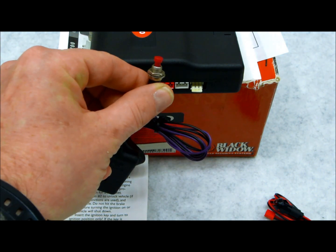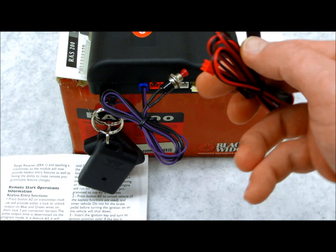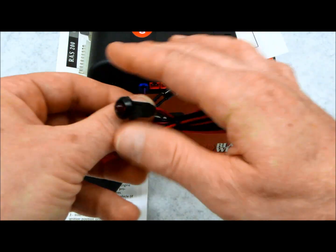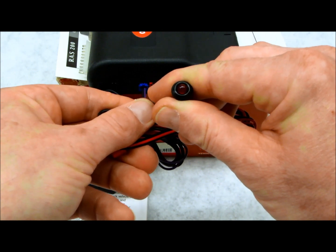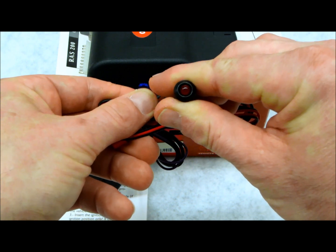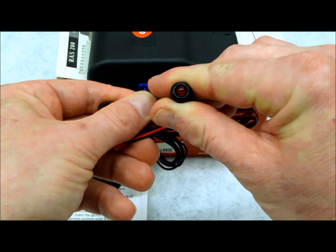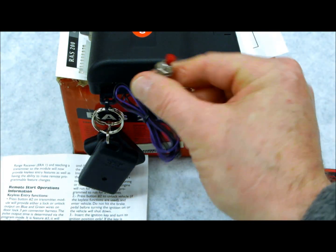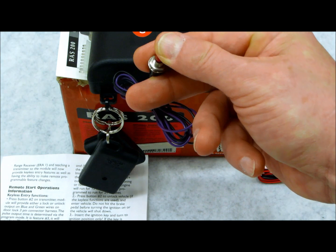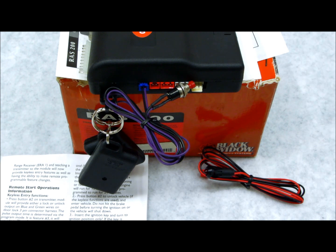Somewhere you're going to see this valet programming switch. The second thing I'm going to refer to is the dash-mounted LED, which all you're basically going to see is this red blinking or solid light. When you're programming your transmitters, it's very important that your light is not in valet mode, which would keep the LED on a solid pattern. If yours is in a solid pattern, take your alarm system out of valet — get in, turn your key on, press and hold the switch for about two seconds until the light goes out, then turn your key off. Now you're in active alarm mode and can proceed to program your remote controls.